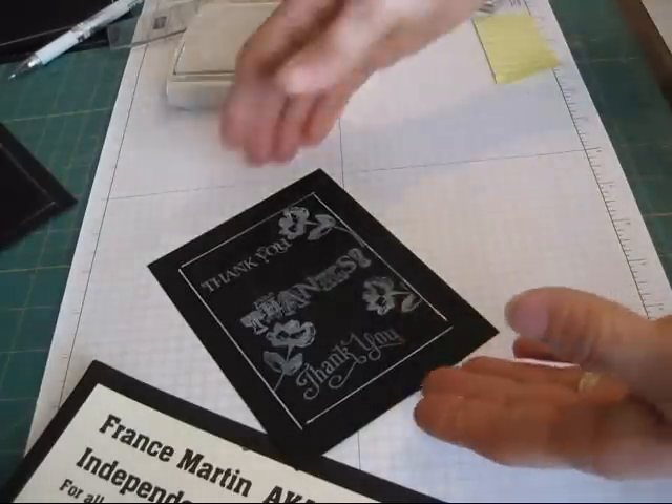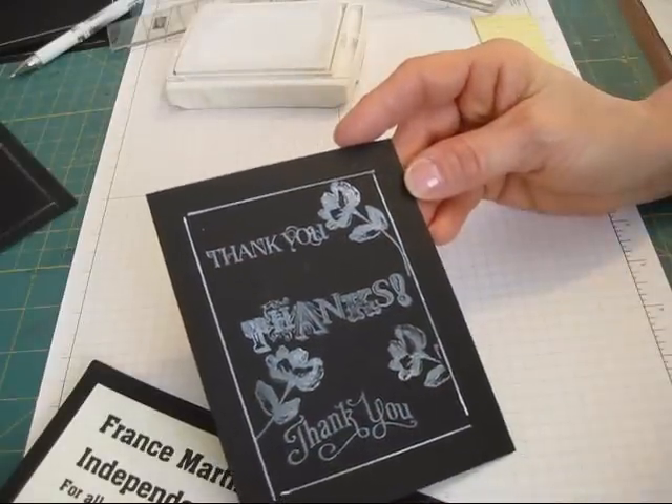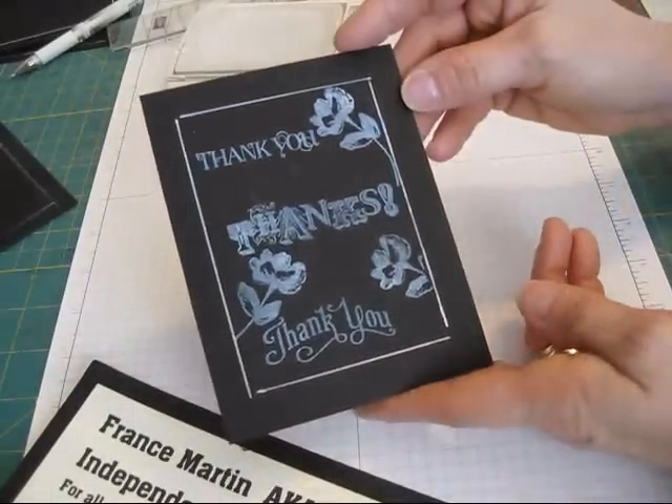Voila! So now you've got your chalkboard done. I hope you learned something new. Until next time, happy stamping.